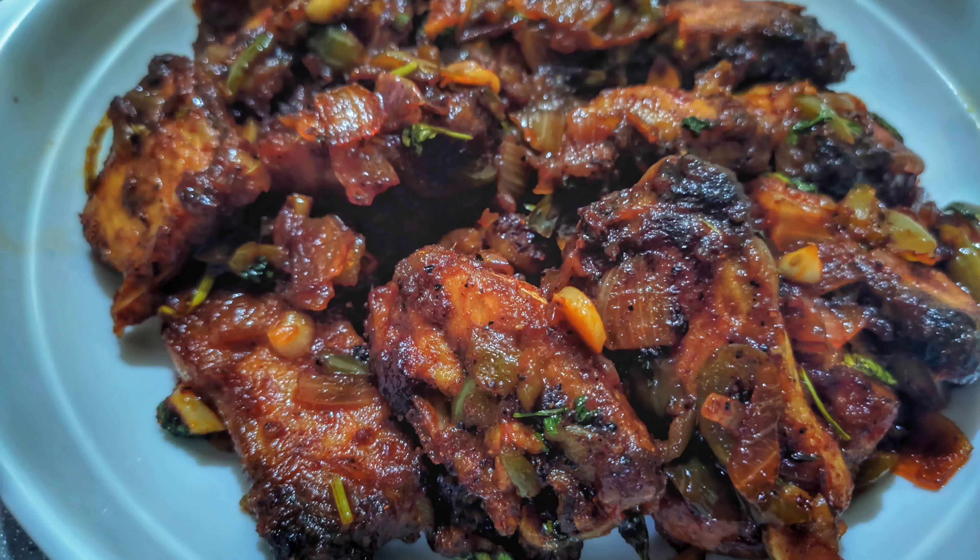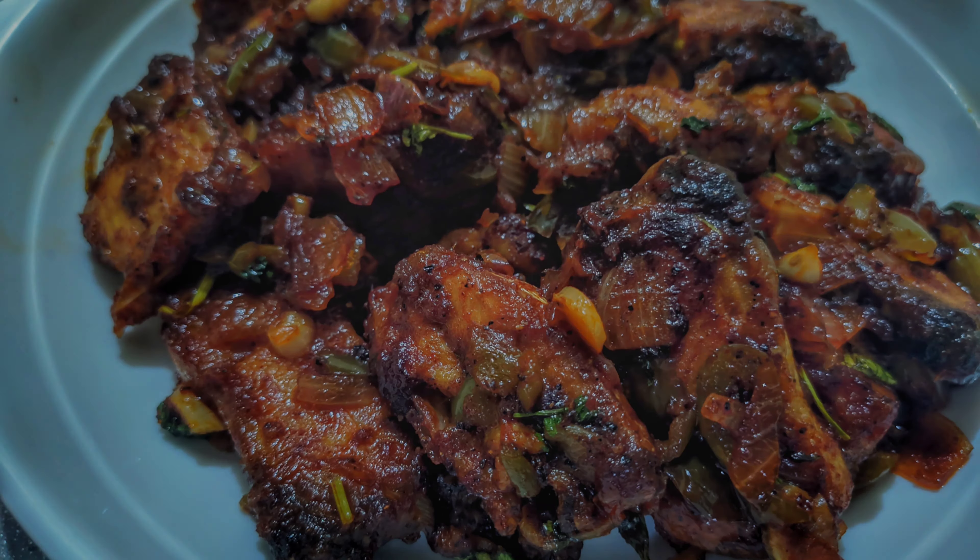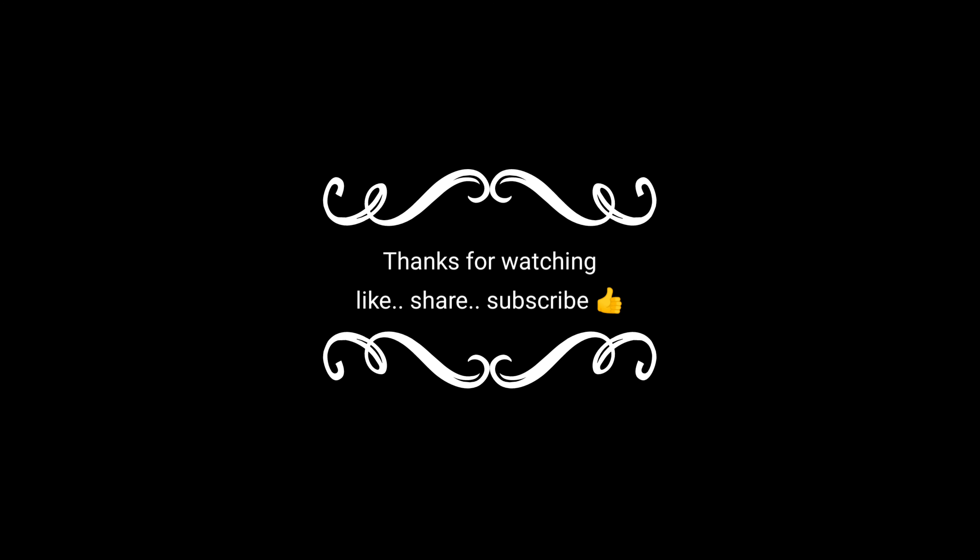Try it with chili chicken and pepper fish. Like, share, and subscribe. Subscribe for the next episode. Bye bye!